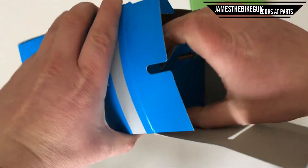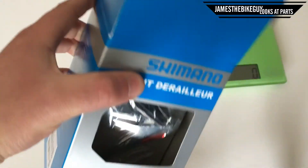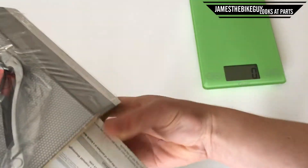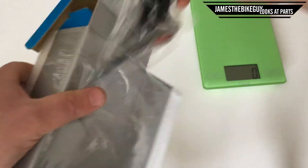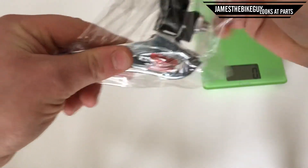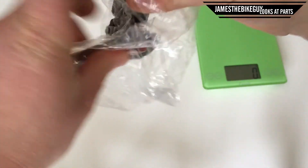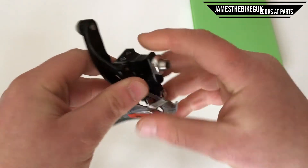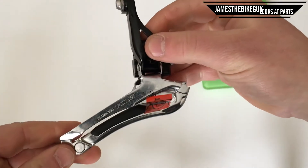This derailleur can come in both black or silver. This is going to be the black version, and it can also come either as a braze-on or a clamp-on derailleur. This one is braze-on, which means that instead of having a clamp to go around the seat tube of your bike, there's gonna be a little mount that this will attach to.